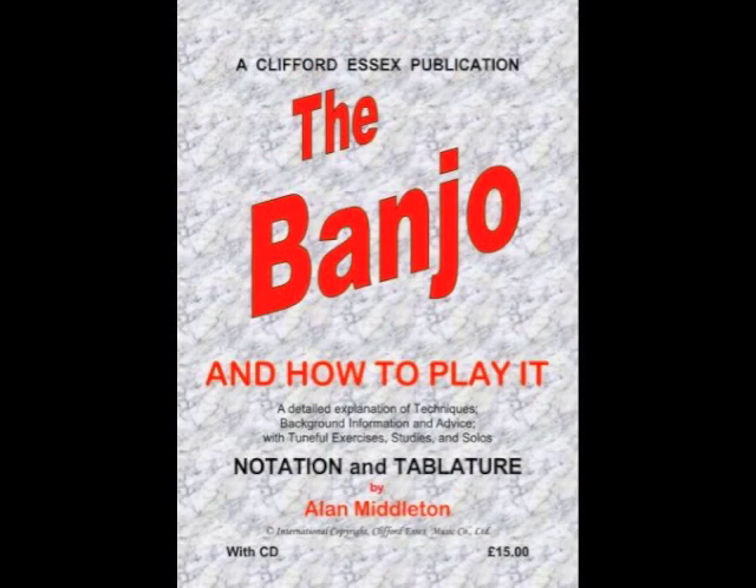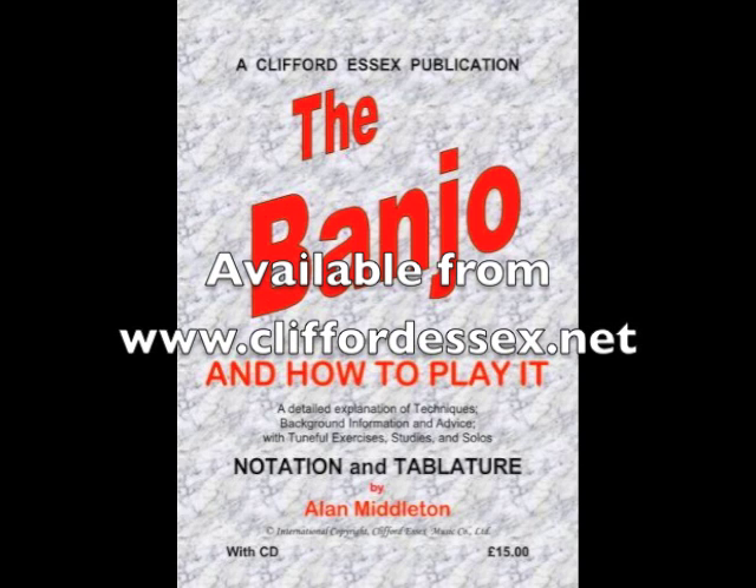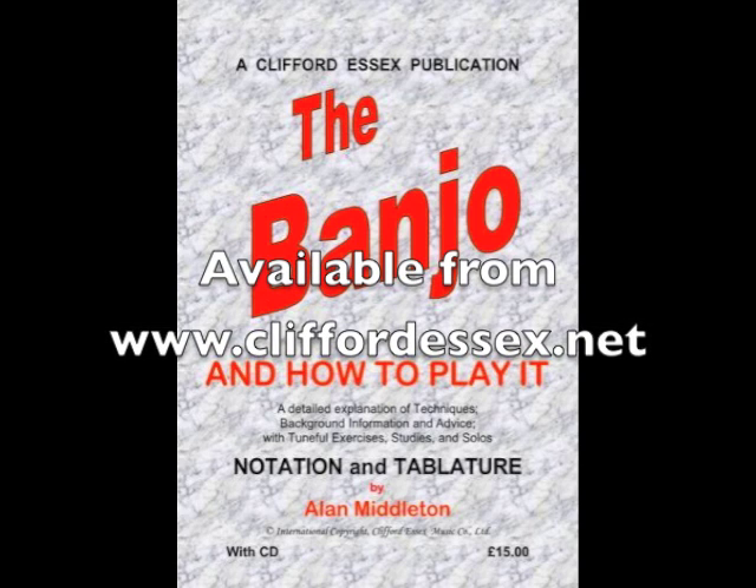Please take the time to download the attached files for this video. These contain tutor books, exercises, and chord sheets, which are all used with the video. If you do want to learn more about the classic style of playing, I strongly recommend that you buy the new Clifford Essex Music Company tutor book, 'The Banjo: How to Play It.' It is an amalgamation of the finest tutor books from the past with a modern interpretation, even including the use of tablature throughout.